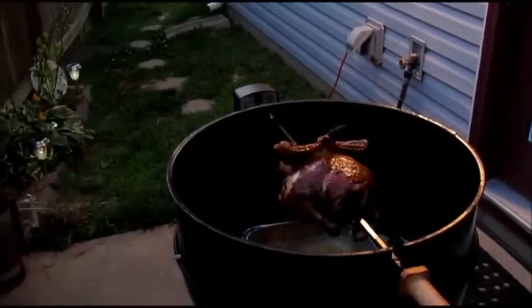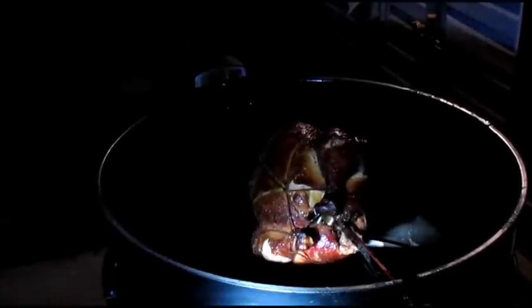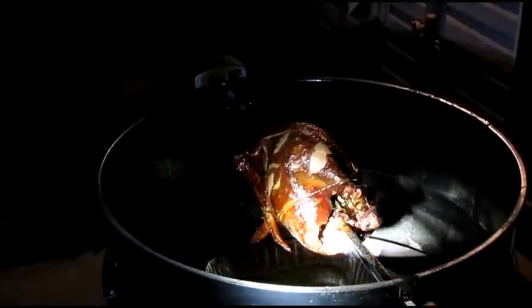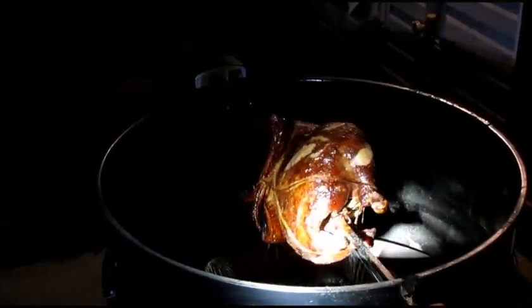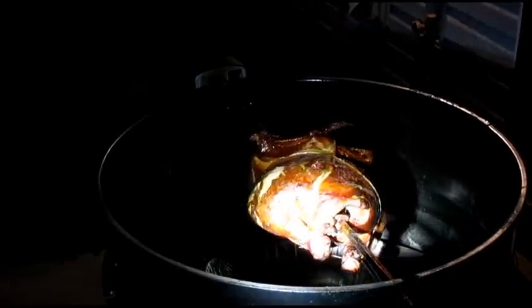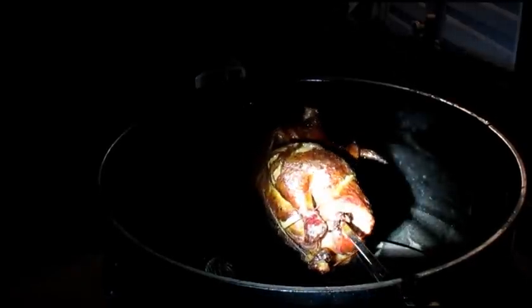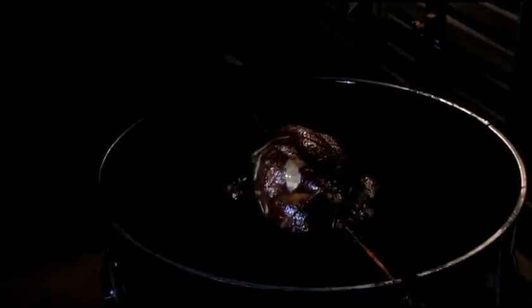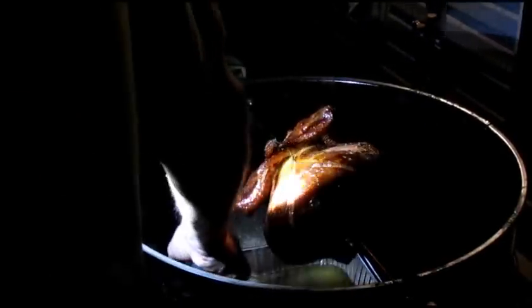We're about an hour and a half in. I just took a temperature and it's about 150°F — we need to reach at least 165°F. I inserted the thermometer into the thigh. My fire is starting to dampen down a little bit, we're down to about 300°F, so I'm going to add a little more charcoal — just throw some briquettes on top of the coals to bring the fire back up.